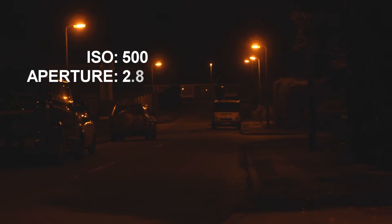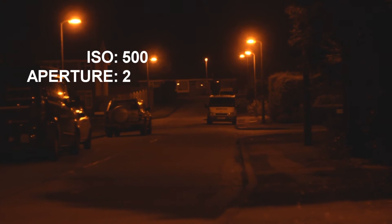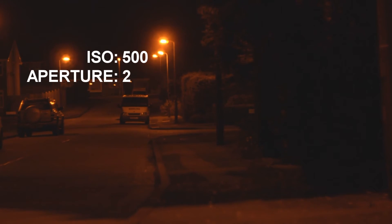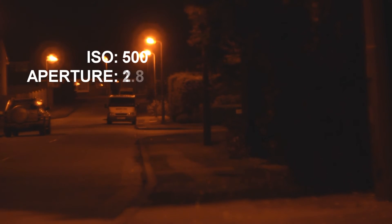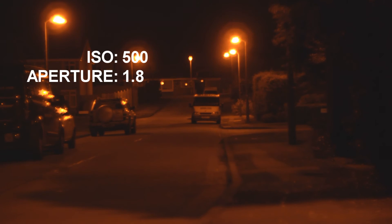If we go to an aperture of 2 we now have a very visible street and we don't need to increase it much more. If we look around we can see basically everything there. Now most people will go with a 1.8 aperture 50mm, so I'm going to go to 1.8 — and as you can see now we've got a lot of light on our street.